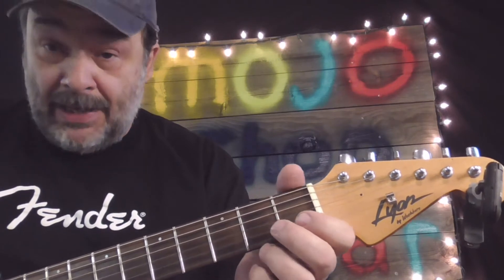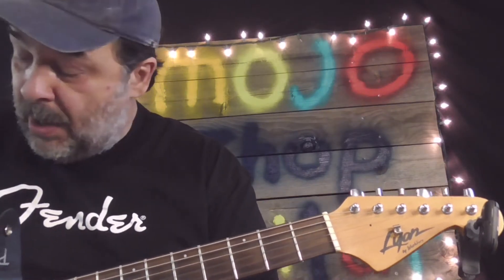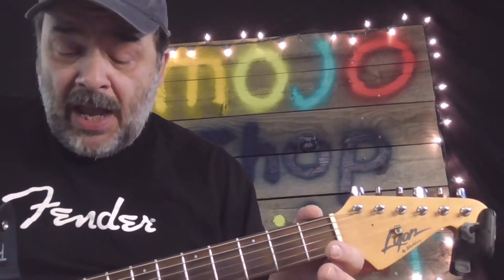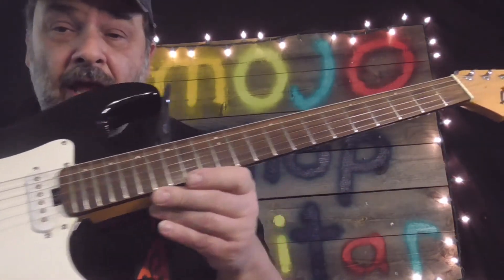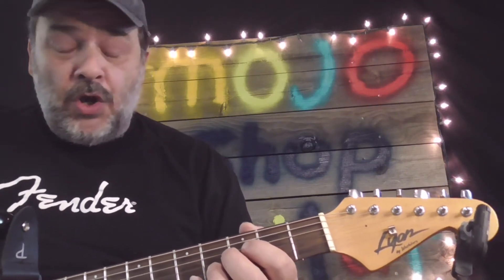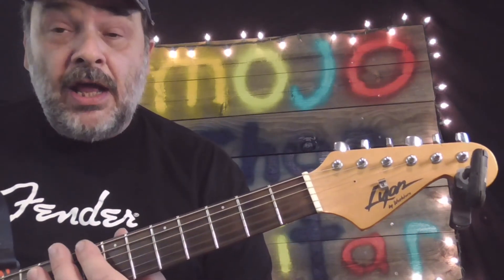When all the notes up and down the neck play perfectly in tune, it makes your playing sound better, your amp sound better, your pickups sound better — your whole guitar sound just gets better. A lot of people spend a lot of money, but this guitar right here is nothing special. It's just a cheap little Washburn. I'm trying to show that even a guitar like this can play perfectly up and down the neck and sound good — so good that when you close your eyes, you can't tell it's a cheap guitar.